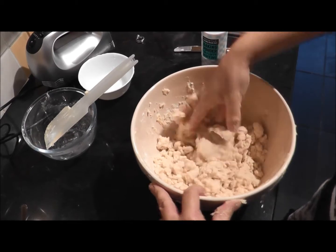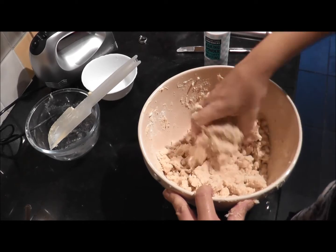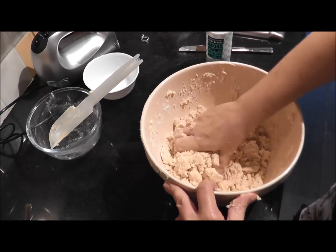You can see that's now clumping together. If I wanted to I could put that into a big dough ball, but as I said we don't have to roll this, so there's no need for it.